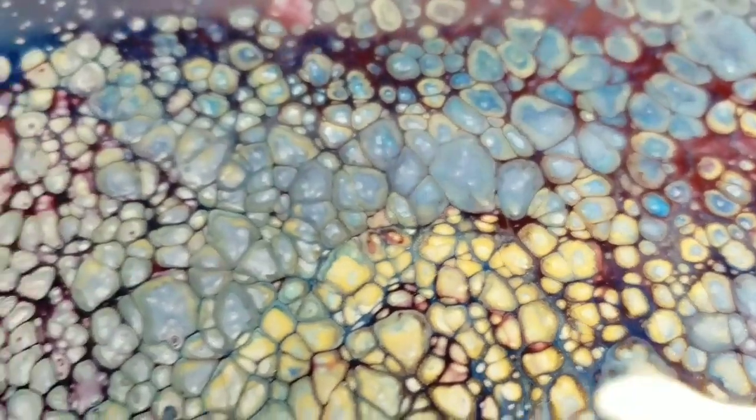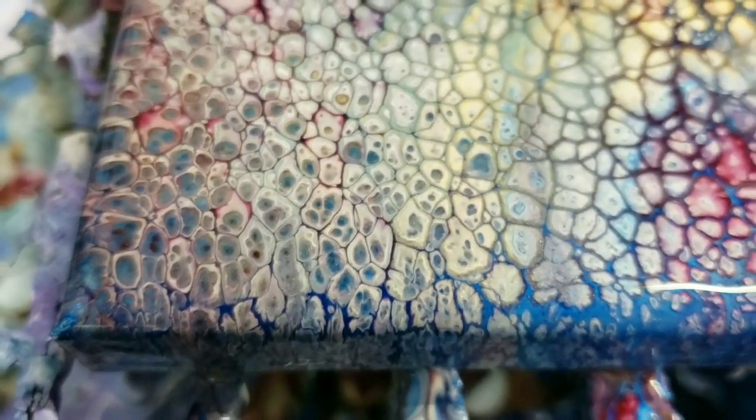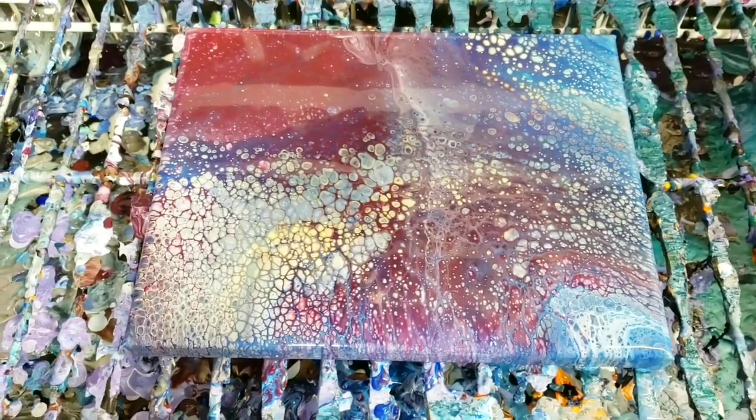Beautiful color combination here. Really exciting. Just tons and tons of cells there.